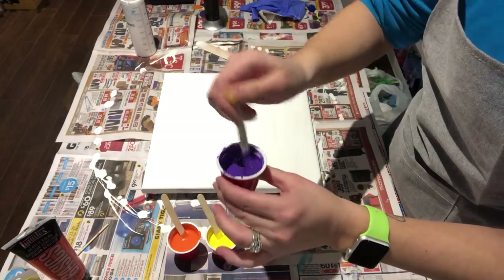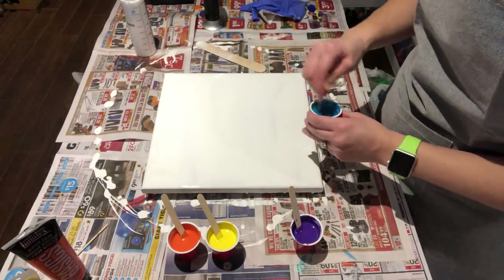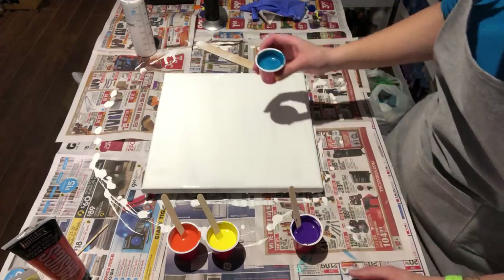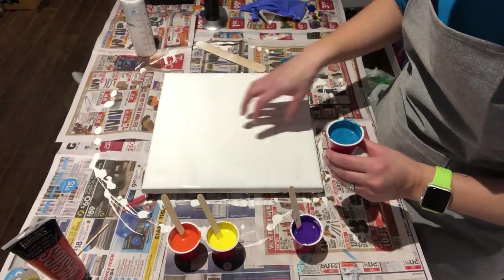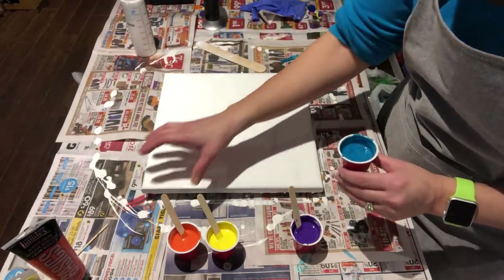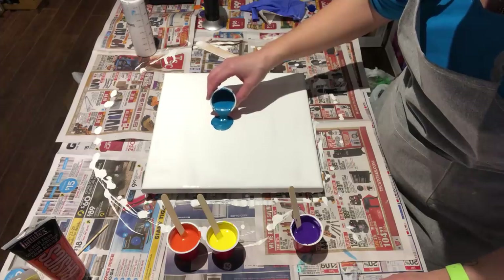Some people add water to thin it out — I don't, but you can if you want. So I think we're going to start with the cobalt blue. I hope this works and I hope this doesn't turn into a muddy mess. I'm going to start in the middle this time, because I'm going to try and blow a little this way and a little this way — do a diagonal. So let's do a little puddle here.